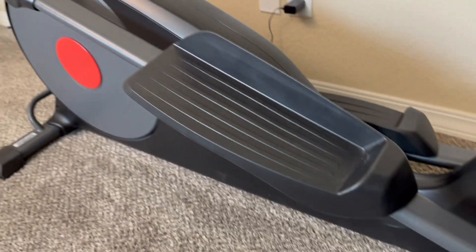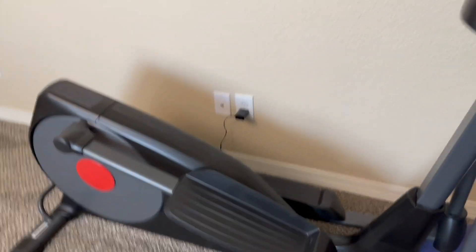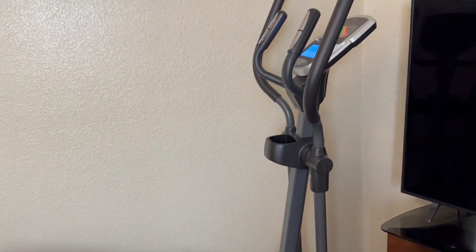You're able to move it nicely if you need to put it into another room as needed. Very happy with this overall and definitely recommend it if you're in the market for an elliptical.